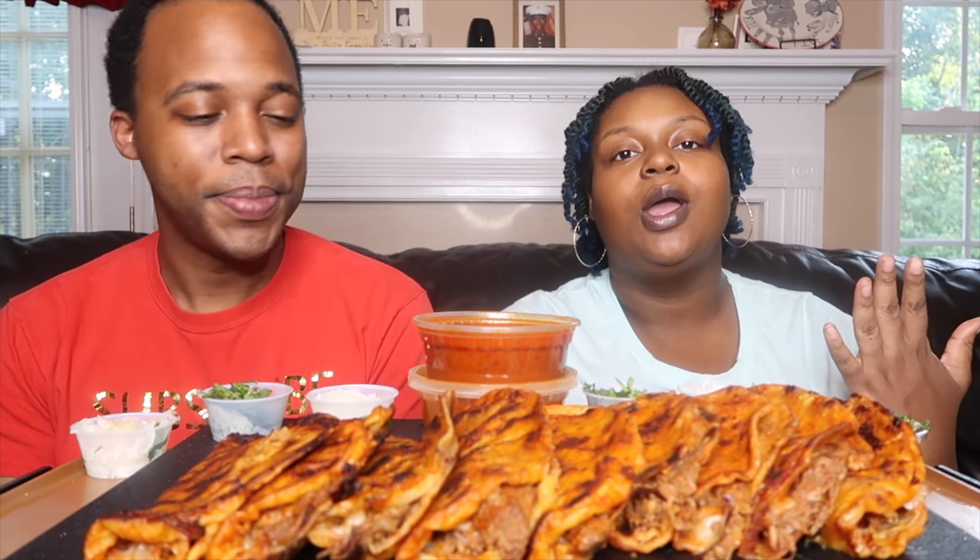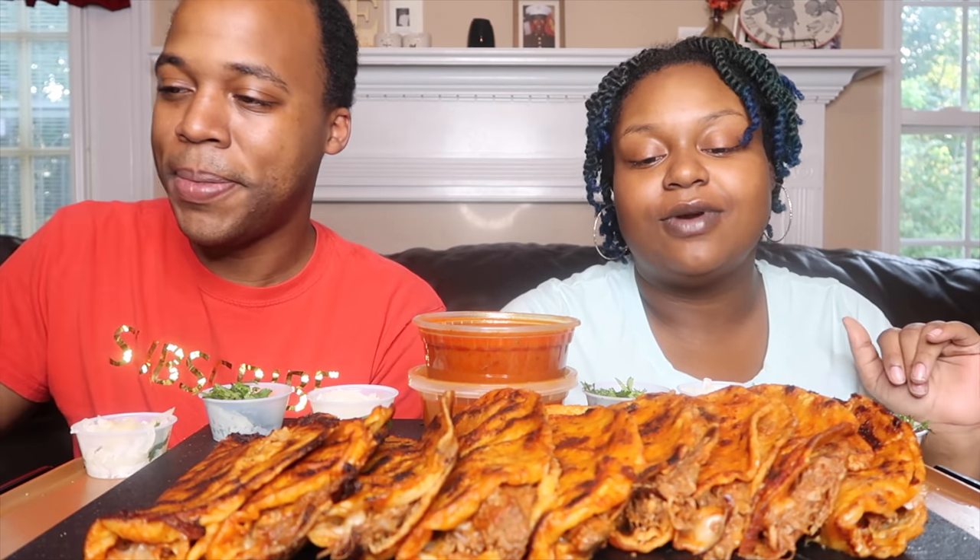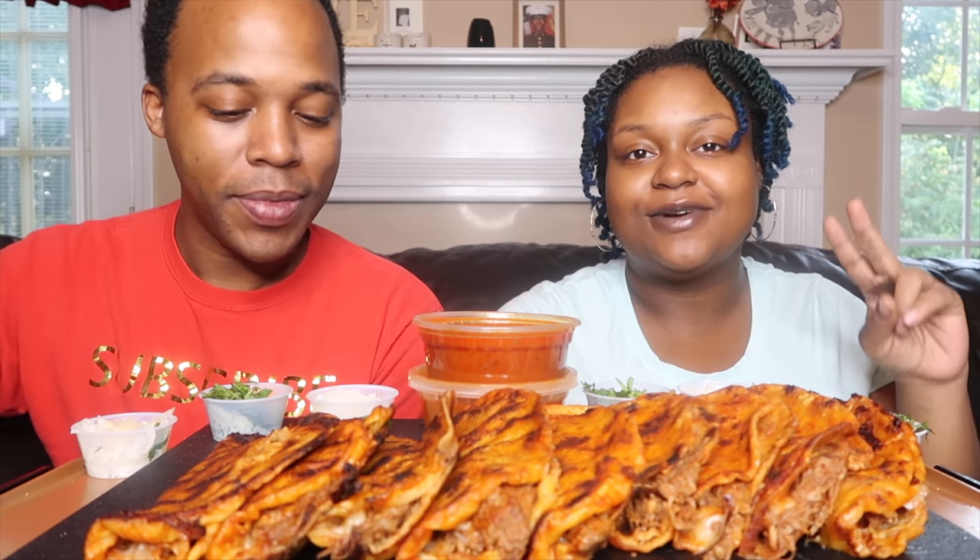In your son Jesus' name we pray, amen. So, tell me what we got today — real tacos! We did not cook these, we did get them from a restaurant. It's our first time trying them, and we drove about 30 minutes, so they aren't piping hot.